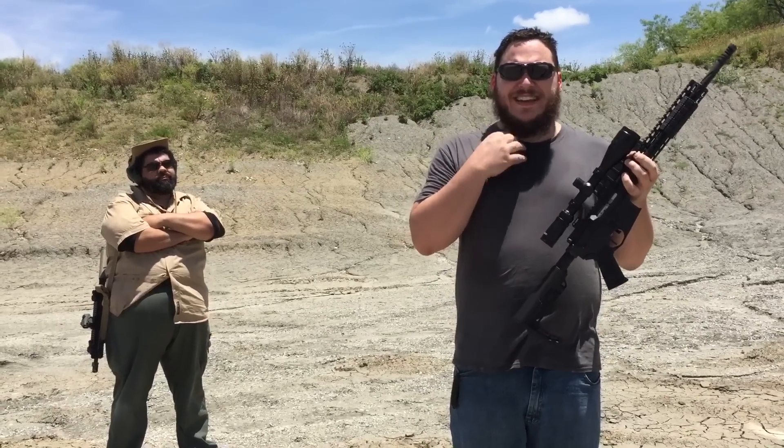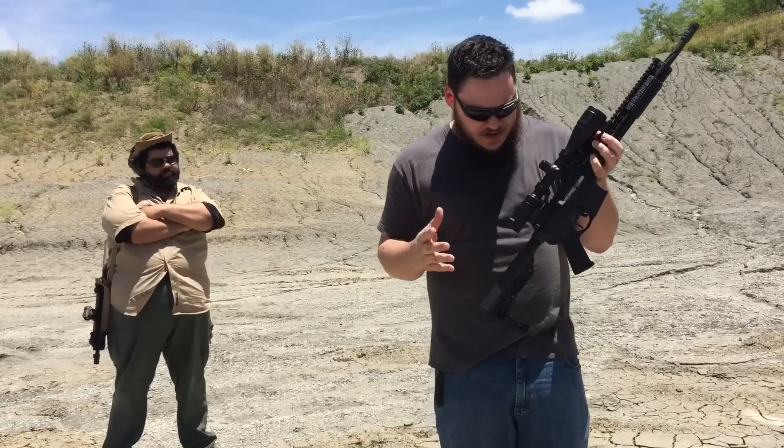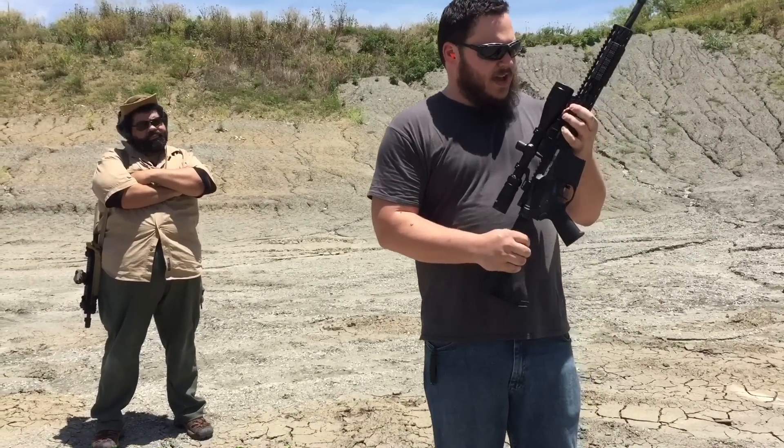I was watching one of the articles and it said that in order to be a good shooter you kind of have to grow a beard. So I did that. I don't know if it's good enough, but I don't know how well it works. Anyway, I will be shooting this rifle. Hopefully it's gonna be fun.